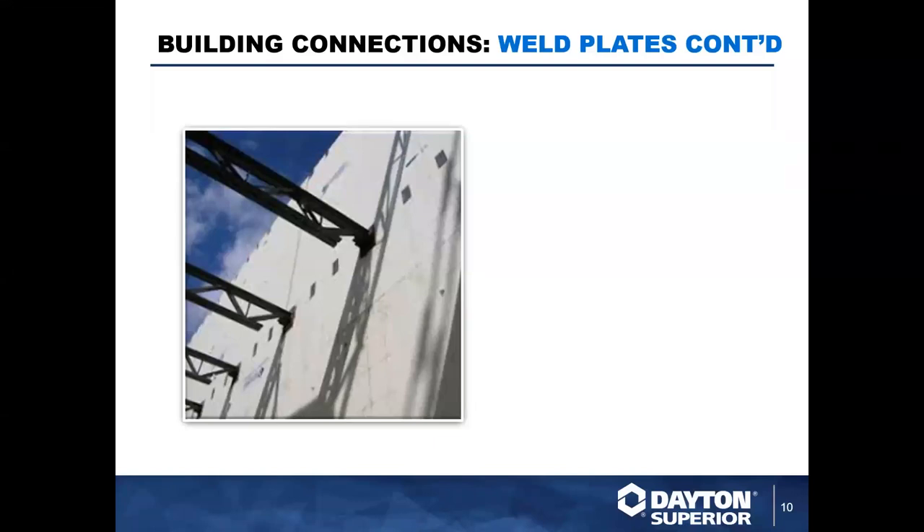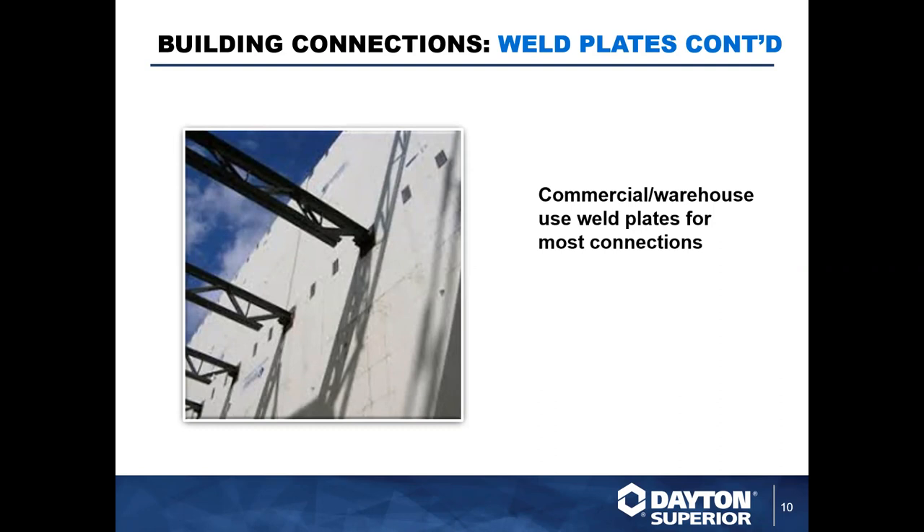Here we have another typical application attaching structural steel to embedded weld plates. You'll see this quite a bit on commercial and warehouse designs — they use a lot of weld plates for their connections. In mid- to high-rise structures, you're going to see a lot more of the adjustable inserts or slotted inserts that we mentioned and will talk about in just a bit.